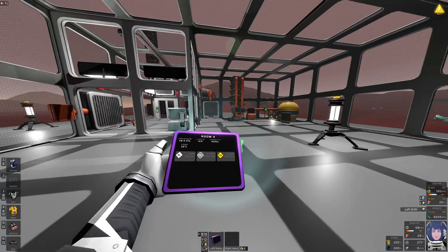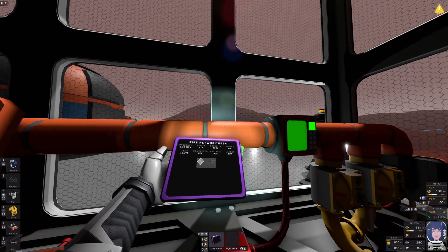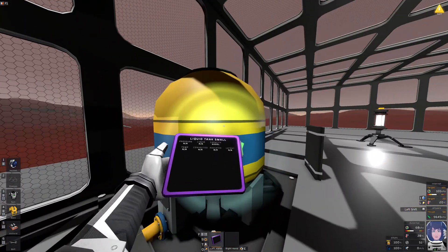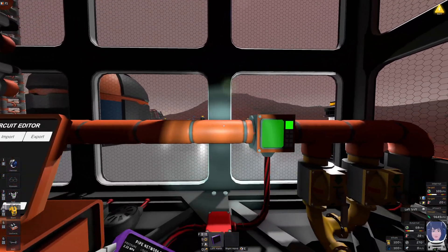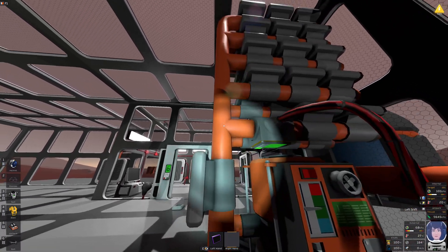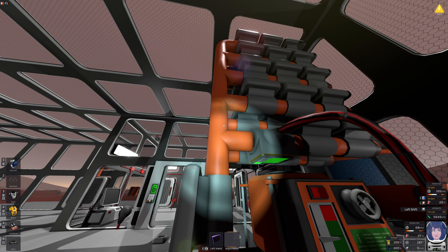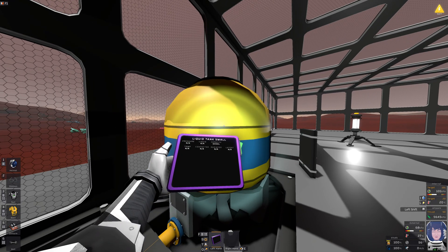Getting some megapascals of pressure — nothing is yet in the liquid tank. By the way, this is an active vent: once this pipe reaches 45 megapascals, it will turn on the vent until that condition is no longer fulfilled. So if the room has heated those pipes, those pipes will be cooled by this thing turning on for a moment.